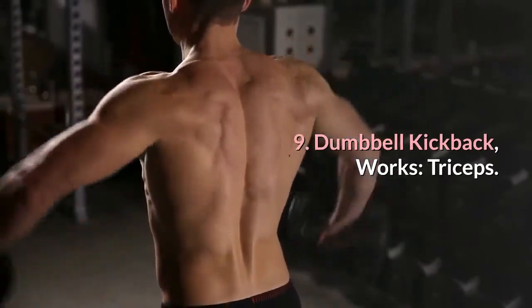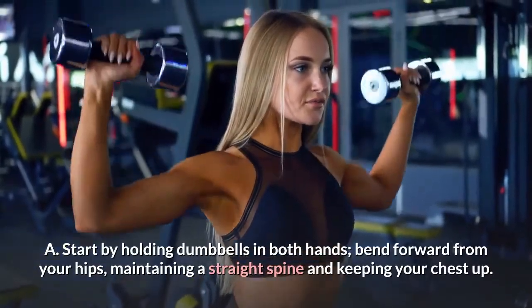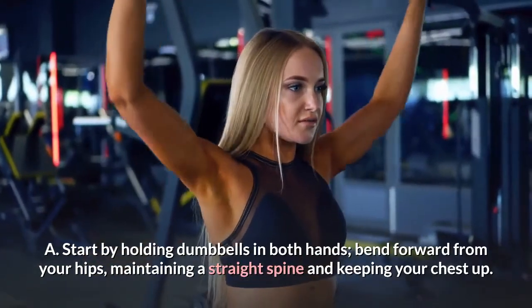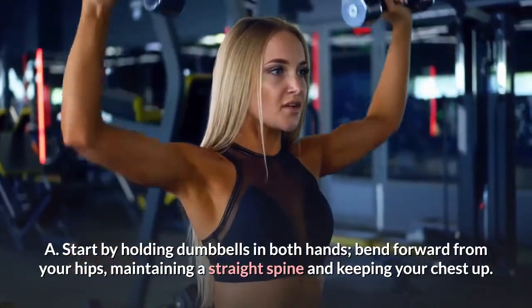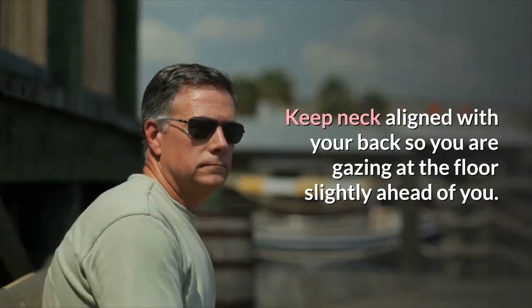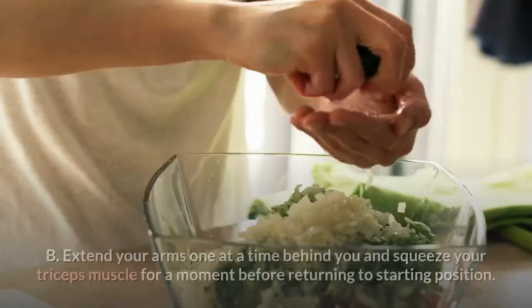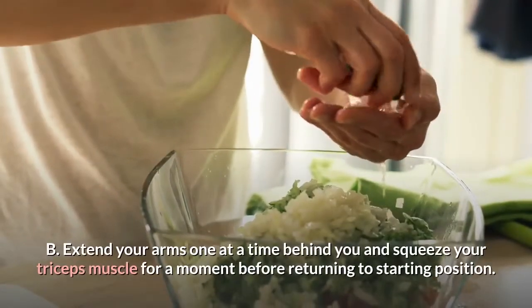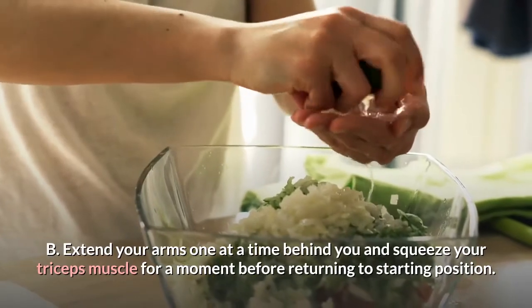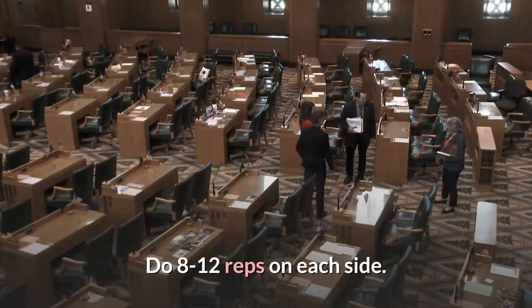9. Dumbbell kickback. Works: triceps. Start by holding dumbbells in both hands, bend forward from your hips, maintaining a straight spine and keeping your chest up. Keep neck aligned with your back so you are gazing at the floor slightly ahead of you. Bend elbows, keeping your upper arms alongside your body. Extend your arms one at a time behind you and squeeze your triceps muscle for a moment before returning to starting position. Do 8 to 12 reps on each side.